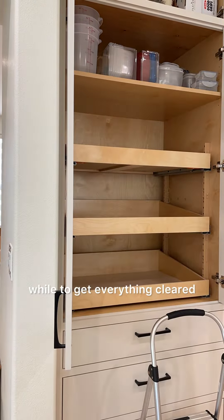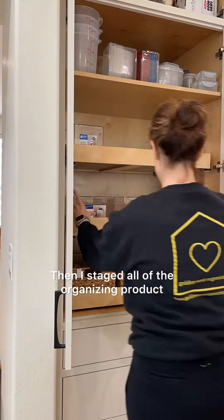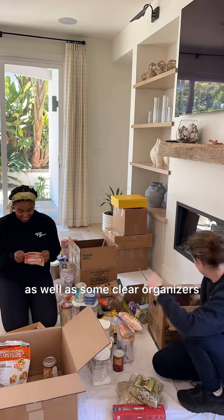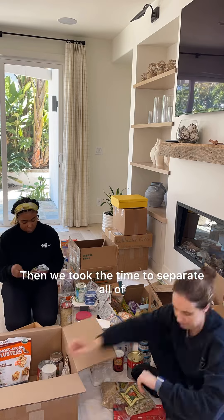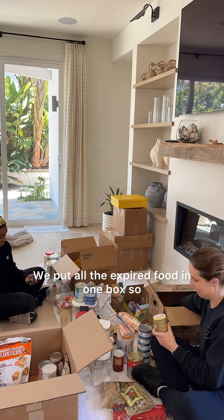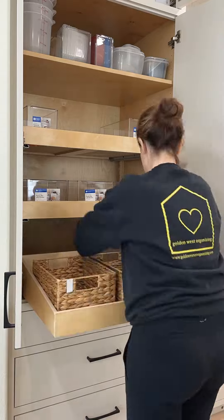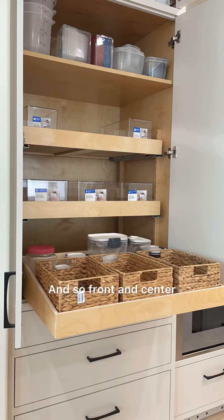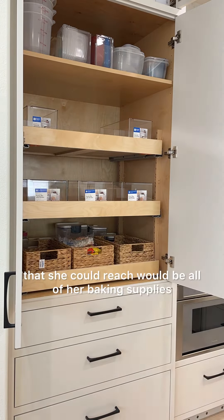That took a little while to get everything cleared. Then I staged all of the organizing product — I picked out a variety of materials: the water hyacinth baskets as well as some clear organizers, and I really like how they complement each other. Then we took the time to separate all of the expired food from the non-expired food, putting the expired food in one box so that the client could decide whether or not she wanted to keep it. The client really loved to bake, and that was really important to her, so front and center, I wanted to make sure that the easiest place she could reach would be all of her baking supplies.